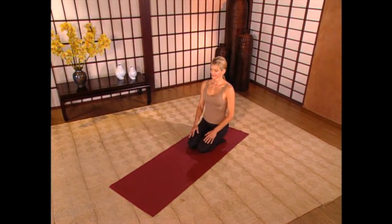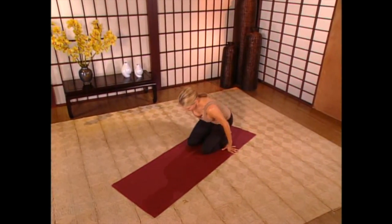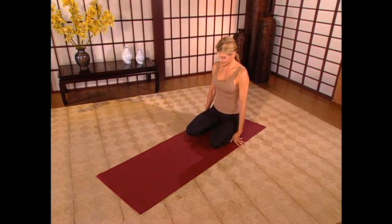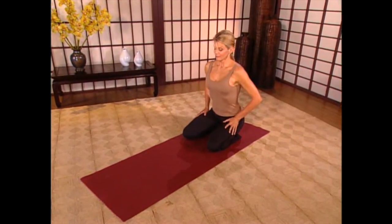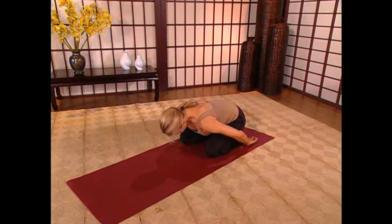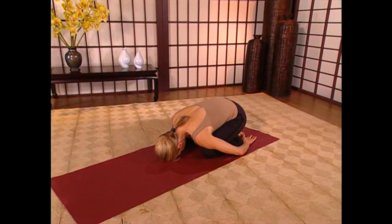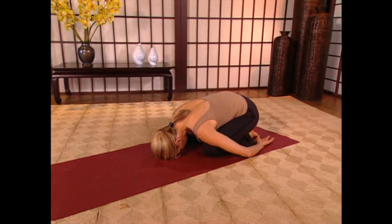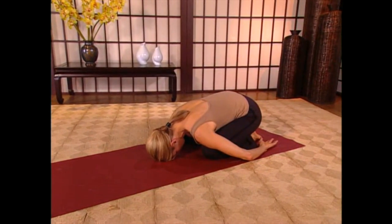Let's begin with Child's Pose. Sit down on your heels, extending your toes back, your feet flat on the floor, and draw your knees apart about a foot or so. If this puts any stress on your knees, sit on top of a pillow. Now simply fall forward, drawing your chest down across your thighs, your forehead down to the floor, then extend your arms back by your sides.